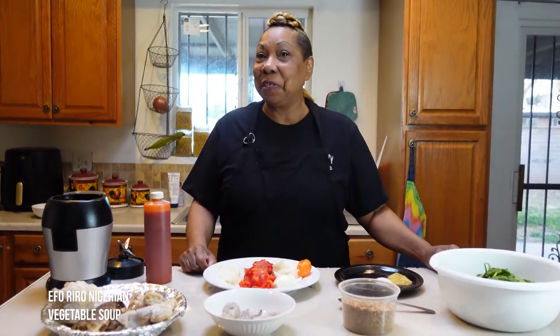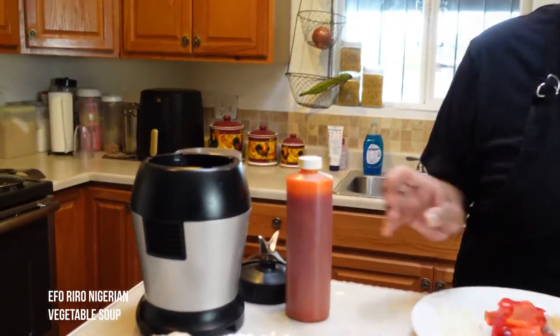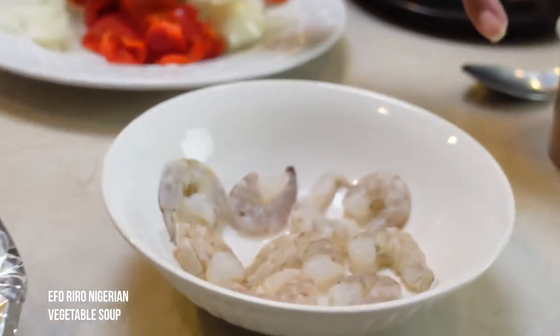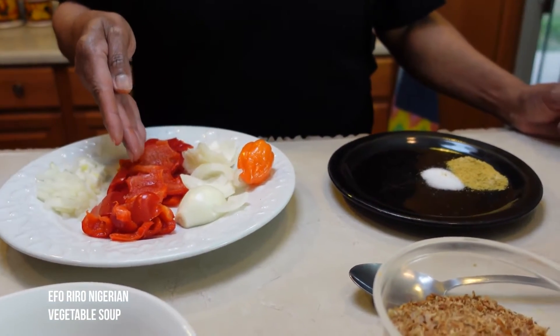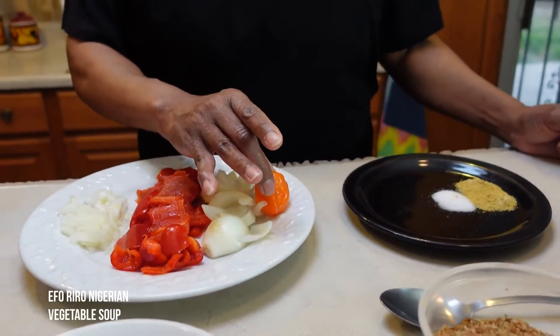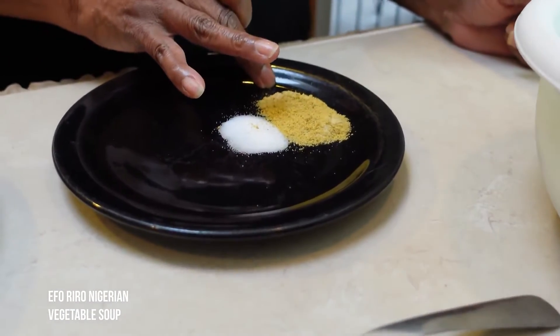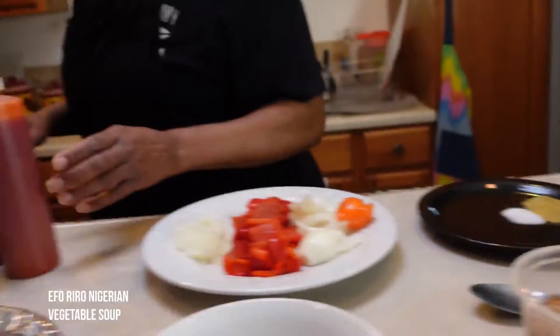Welcome back beautiful people to another episode of Comfort Foods Kitchen. Today we're going to be making a West African dish from Nigeria called Eferiro, or Vegetable Soup. Our ingredients are palm oil, cow feet, smoked fish, tripe, shrimp, crayfish, a small chopped onion, a large bell pepper, a small onion, a large habanero, salt, chicken bouillon, and the star of the dish — spinach. So let's get started.